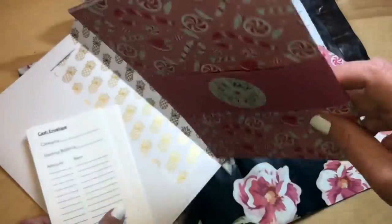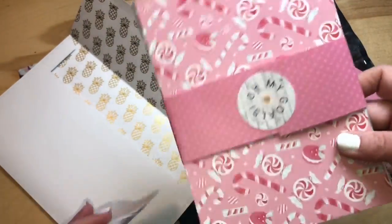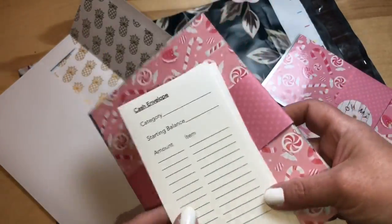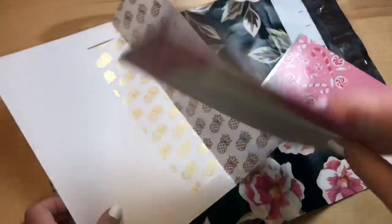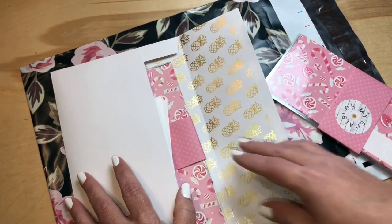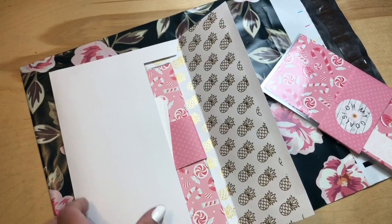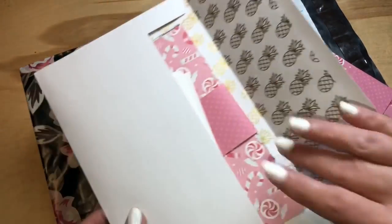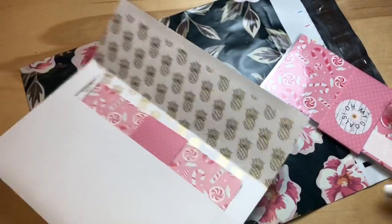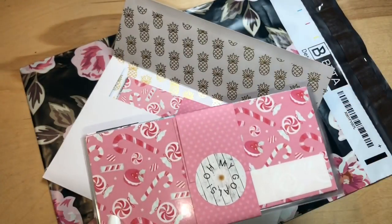That holds my sinking funds — I don't have envelopes for my sinking funds personally, I just use a band system. If you're not into sinking funds or bands, you can use this as list-making paper or do whatever you want with it. If you don't have enough cash envelopes, you can just band some of your cash, write the category inside, and put a label on it.